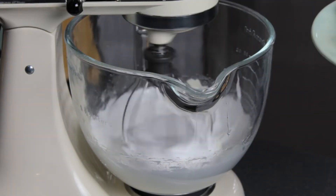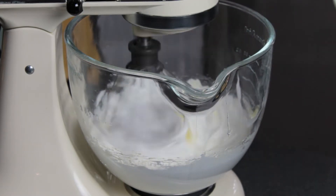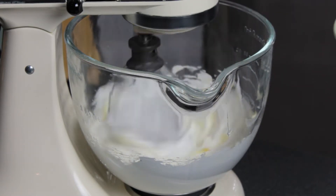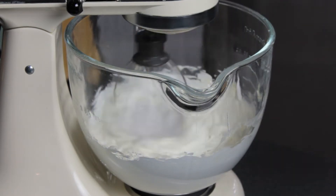Once the meringue has cooled, you can start adding in your room temperature butter, about a tablespoon or two at a time. It's normal for the mixture to deflate and look a bit curdled at this stage, but just keep whipping and it should come together.